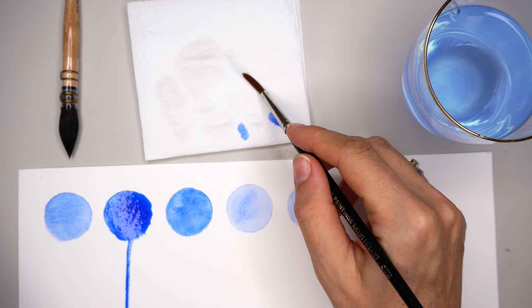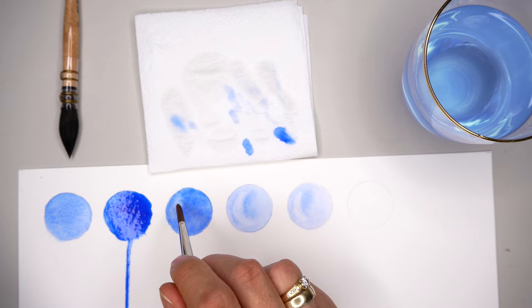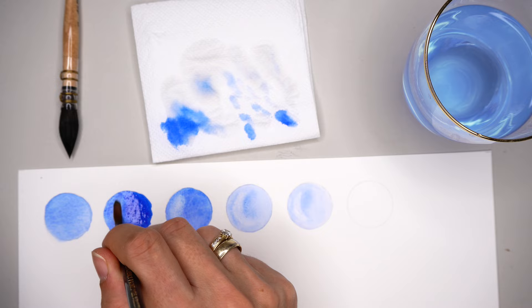Now I'm testing wiping out the pigment from the paper with a clean dry brush. With transparent layers it's so easy — I can almost lift so much that white paper shines through. From the third circle it is still completely dry. The second circle, after many attempts, I still can't wipe as much as needed — it stays quite blue and the white paper is not visible.